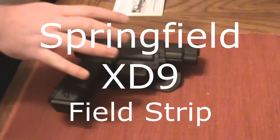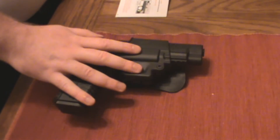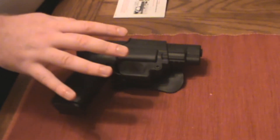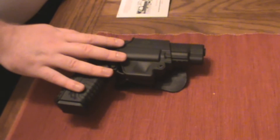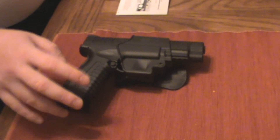Alright guys, I'm going to show you how to field strip the XD right here. I have the XDM, but before performing any cleaning or maintenance, you want to make sure the firearm is completely unloaded. This includes the magazine and in the chamber.